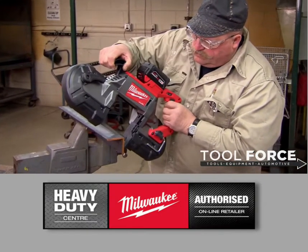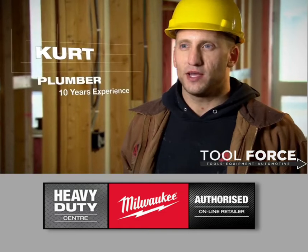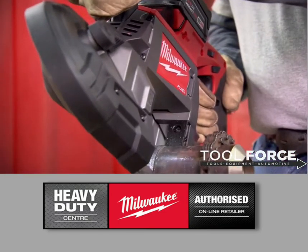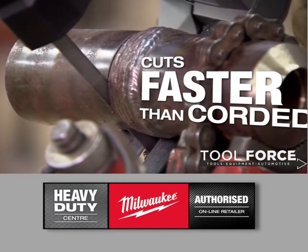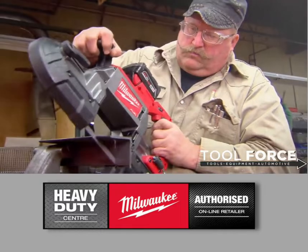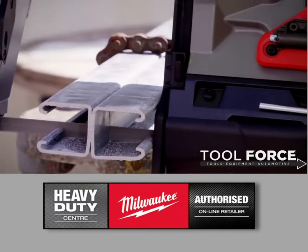The new cordless Milwaukee bandsaw has all the power of a corded tool, if not more. I was surprised at how good it was — I kind of expected there to be at least a little bit of a drop-off from a corded to this one, but I could find none whatsoever. It still cut everything that I needed to and more. It's built like a rock — it's a Milwaukee tool, and that's what I love about it: the durability.